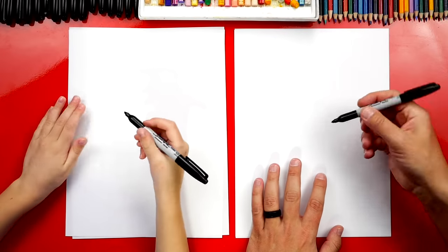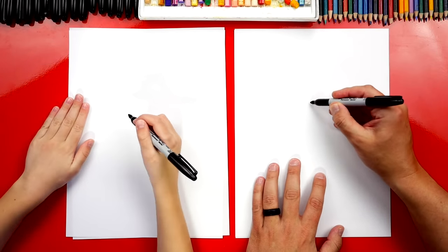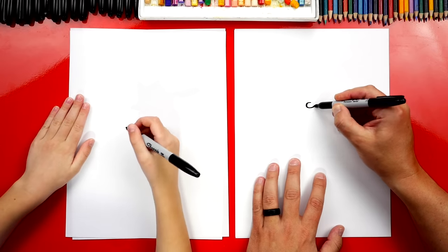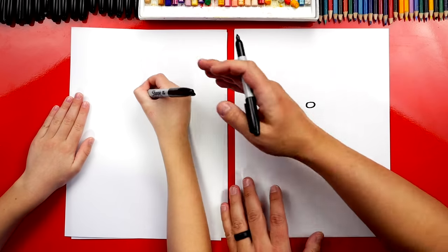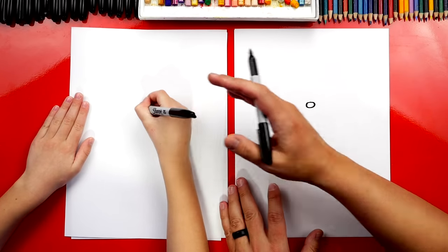We're first going to draw our firefighter's nose. I'm going to draw it right here in the middle of my paper and a little towards the top so that we have room for his body. That's a good spot. You could go a little lower — maybe right there.